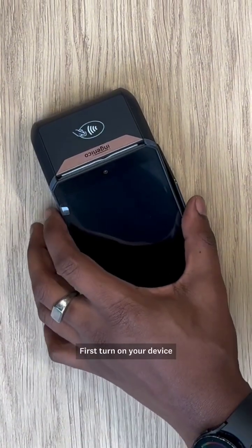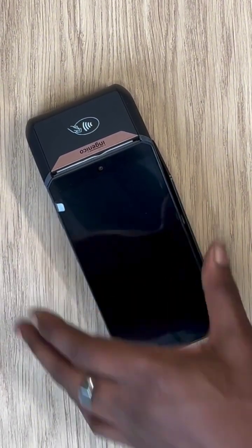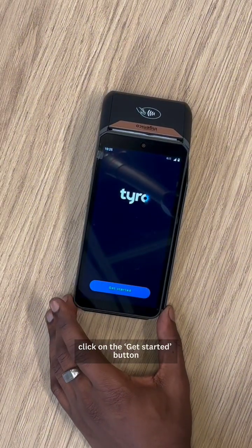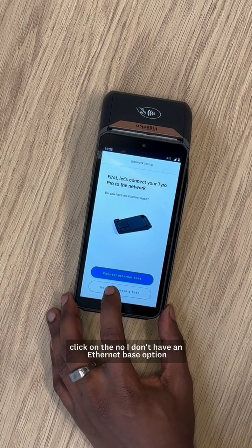First, turn on your device by pressing the button on the left-hand side of your Tiro Pro Touch. Next, click on the Get Started button, and if you don't have an Ethernet base, click on the 'No, I don't have an Ethernet base' option.